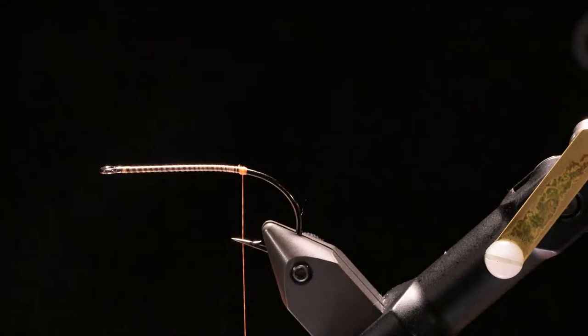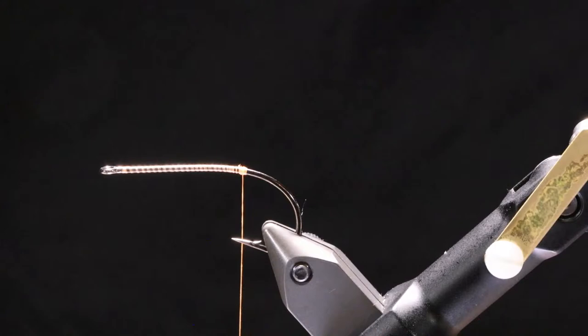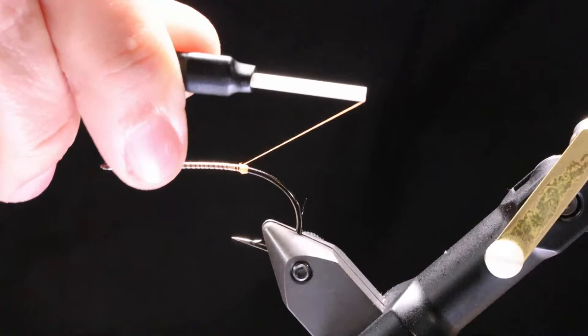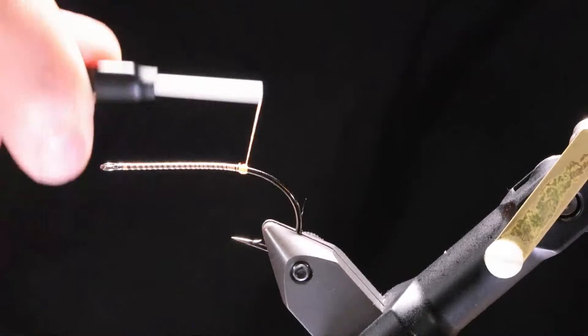An A-Rex Clouser would be a fine hook — just a standard streamer hook would be fine. Nice long shank. Don't get too caught up on the hook. The thing to get caught up on is the main material of this fly. I'm trying to get a pretty good sized ball — pretty much want to get it until the thread starts falling off of itself, just like it just did. Now I've got that little ball there, ready to go.